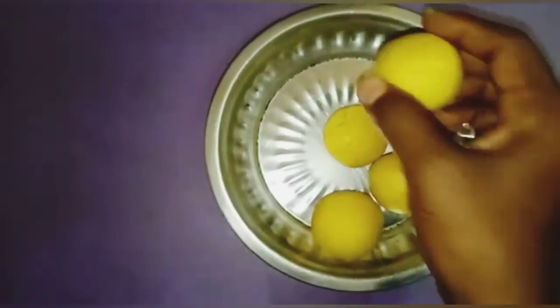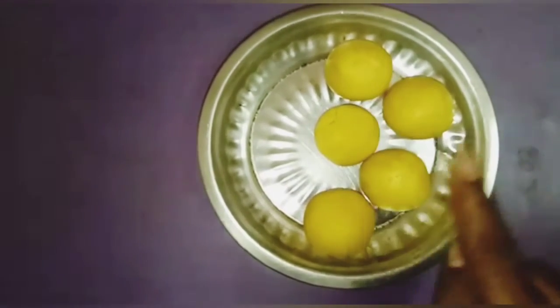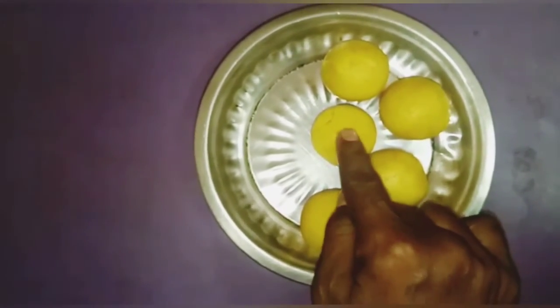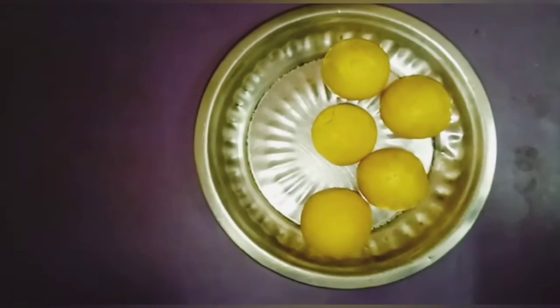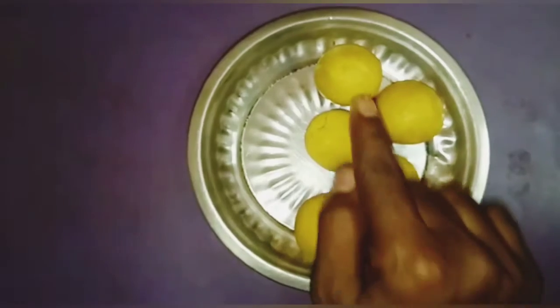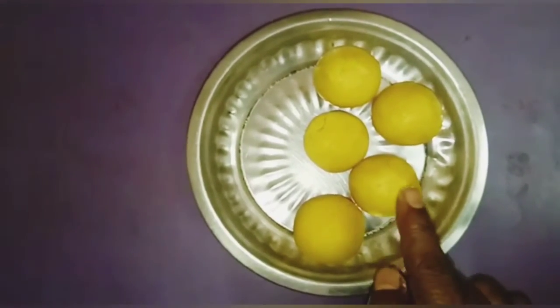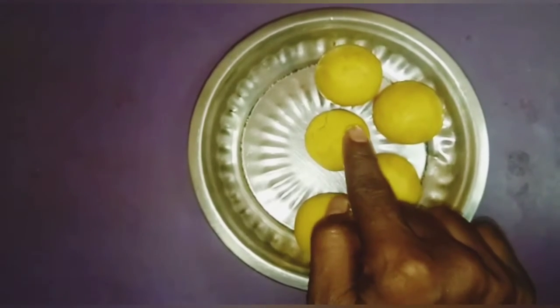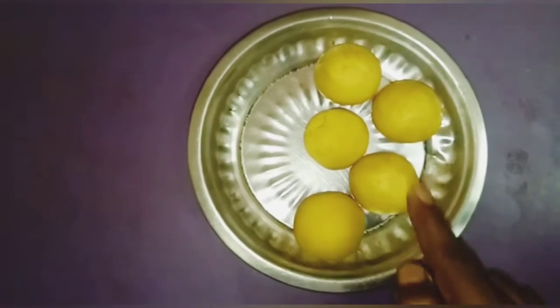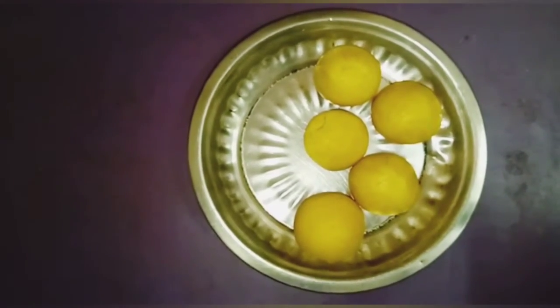Let's count now. How many laddus are there? 1, 2, 3, 4, 5. One for mummy and one for papa, one for you and one for your grandmother and another for your grandfather.